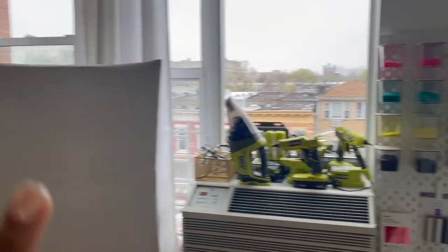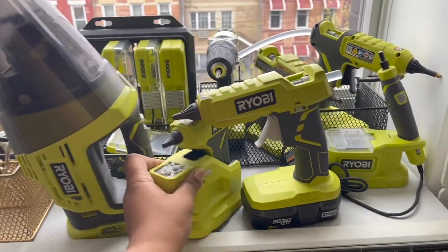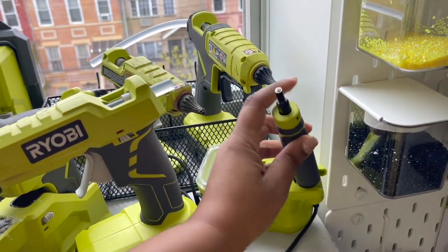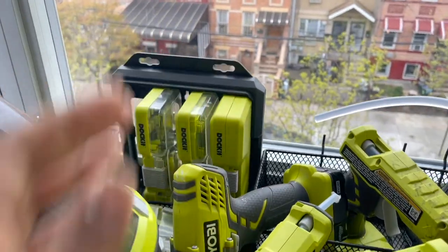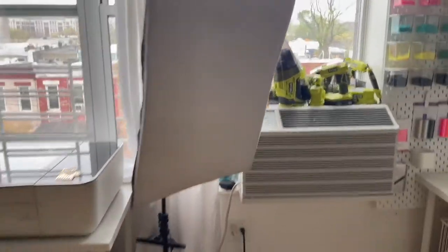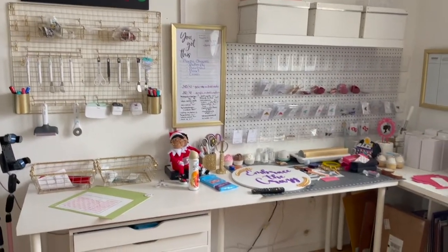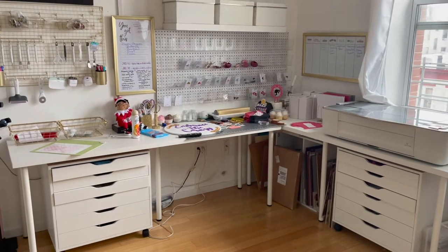Over here you can see my Ryobi collection: a glue gun, the mini glue gun, my drill, an older messy glue gun, the most recent glue gun, a little handheld file sander, the handheld vacuum, and all my extra bits for the tools — they all just sit on the AC. This basket is from Home Depot and I spray-painted it gold. The box light I use when going live, plus an extra light in the back also used for lives. This corner is where the work gets done — the other side is for cutting, this side is for assembly.